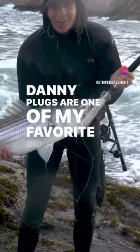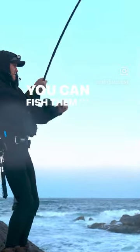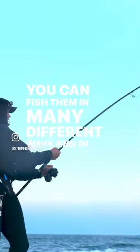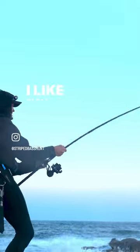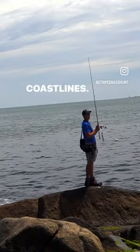Danny plugs are one of my favorite big bass producing plugs. You can fish them in many different ways and in many different conditions. I like to fish them off of boulder fields and in rocky coastlines.